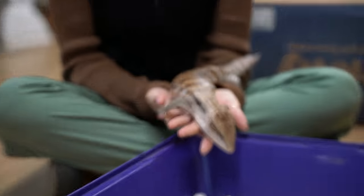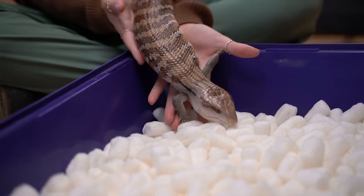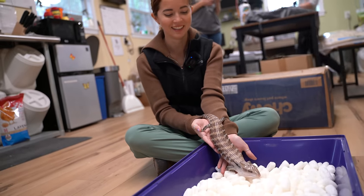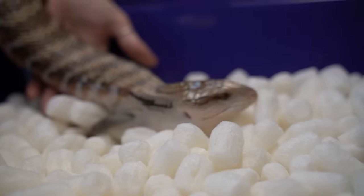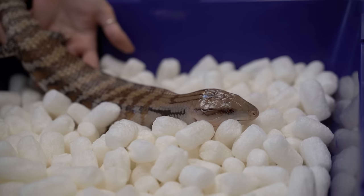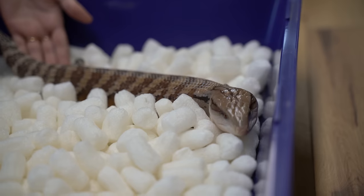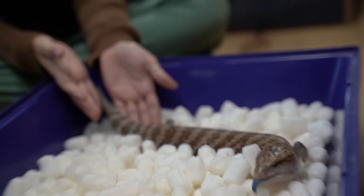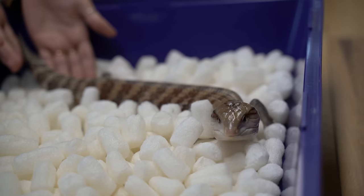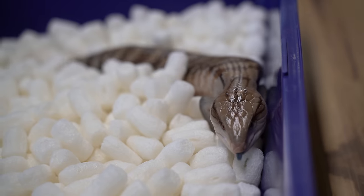What do you think? He loves it! What do you think? Is this so fun? It's so cute. He's in there, he's having a great time. Go Toast — exploring! It's all for you.